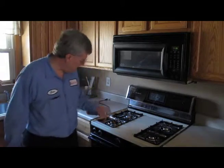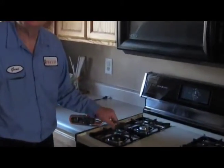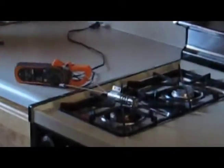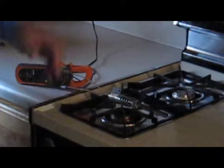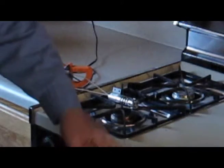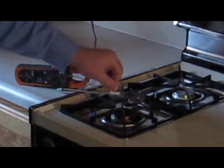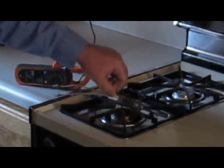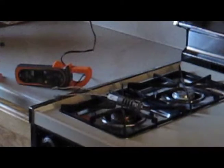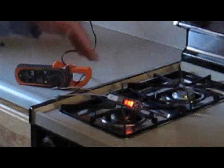Well, I've prepared a small demonstration here. This thing here is an igniter, and this is what replaces the spark in your burner up here. We're going to plug this in here because when you turn on your stove, your thermostat supplies 120 volts to the igniter. If we're patient here, we'll see the igniter getting hot, and the heat from the igniter is what ignites the gas.